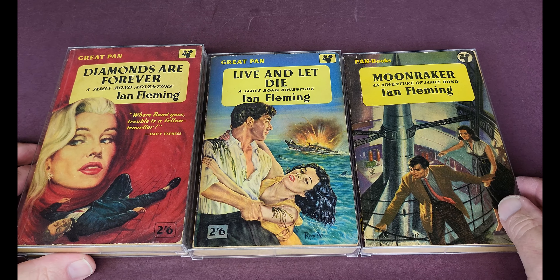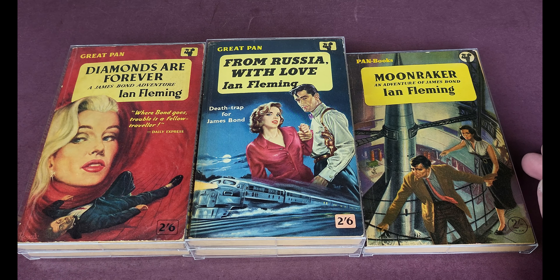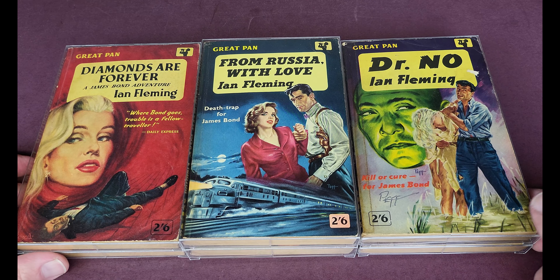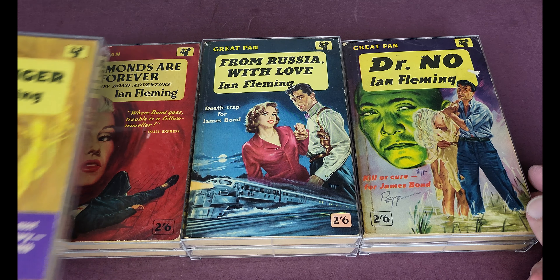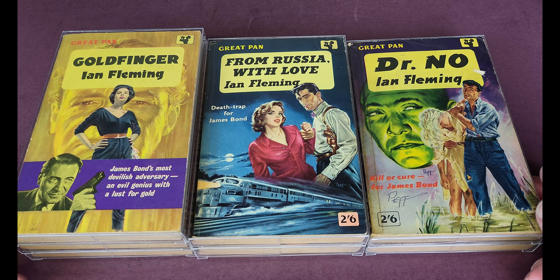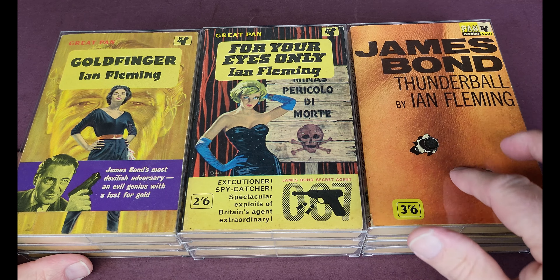We've got American ones to look at in a minute. These are just among my all-time favourite paperbacks. This Dr. No first is slightly beaten up, but it was signed in silver by PEF — I met the artist in the early 90s at a London paperback show. Goldfinger came with the director's flash on the first printing. For Your Eyes Only. And Thunderball, where the first printing had the famous bullet hole in the jacket. Absolutely superb.